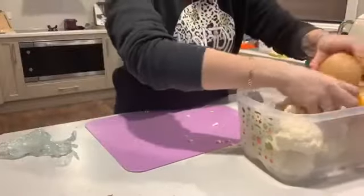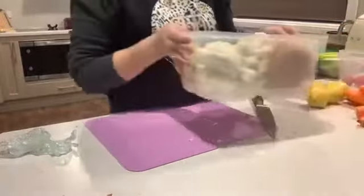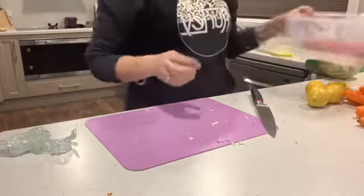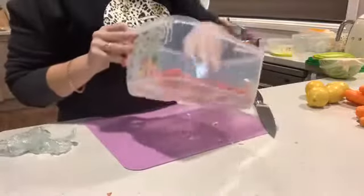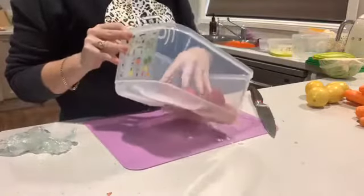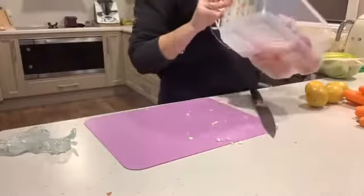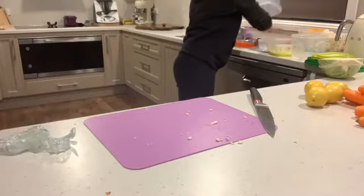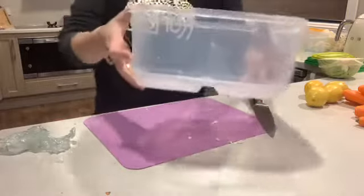I'll put my pumpkin in there as well, so that's all in the one container. Then I've got some tomatoes here that are a little bit soft and squishy, so I'm going to leave them aside — I'm going to make bruschetta for dinner tonight.